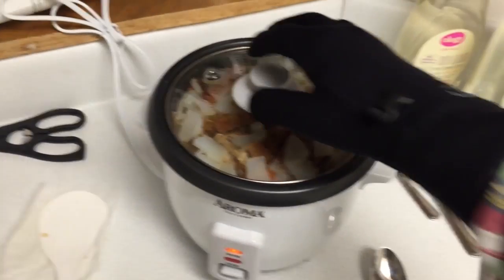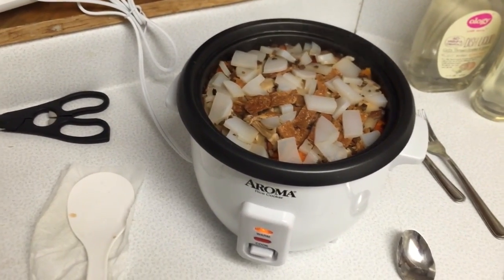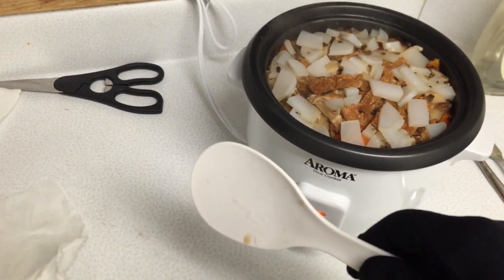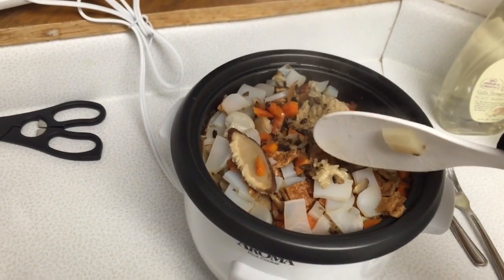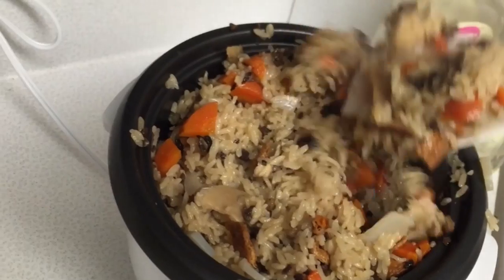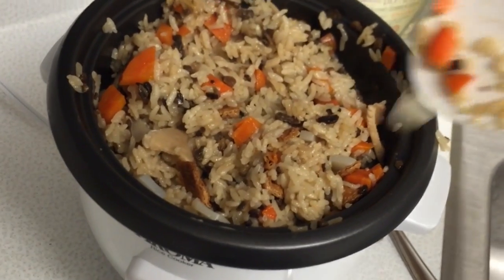Alright, it's done cooking. I just need to stir it up. She said to use a sort of chopping motion, so I'll go ahead and do that. There we go — it's more or less mixed now.